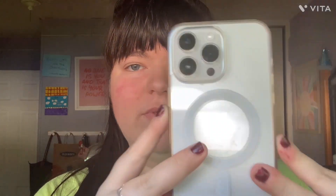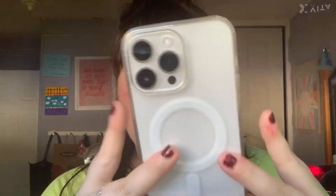This next phone case is also from Temu. I don't believe I can link it because it's not on the app or website anymore. It's a clear MagSafe anti-yellowing phone case — it just snaps on like this. Really pretty, the buttons are easy to access. You just need a clear phone case in your collection — it's just a vibe, it's aesthetic. I think I paid either $1 or $2 for this.